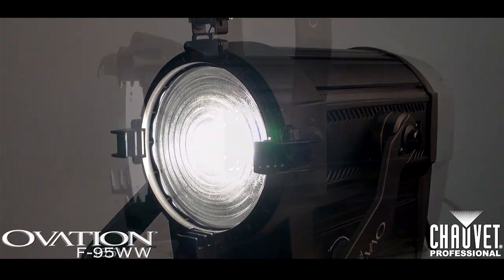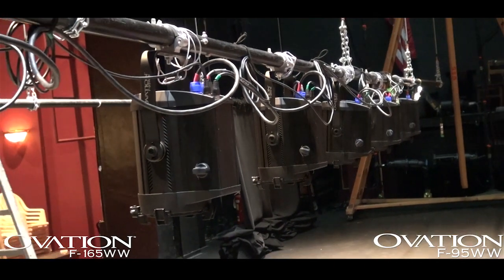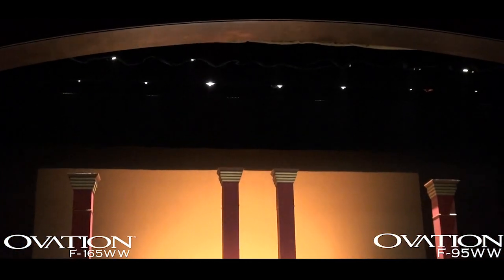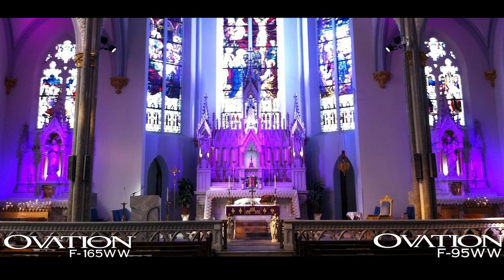The F95 and F165 in the Ovation line are the perfect fixture for any application, from theatrical, to concert production, to houses of worship. Thanks for taking a closer look at the Ovation F95 and F165 LED Fresnels. I'm Jim Hutchison with Chauvet Professional. For more information, please visit the Chauvet Professional website.